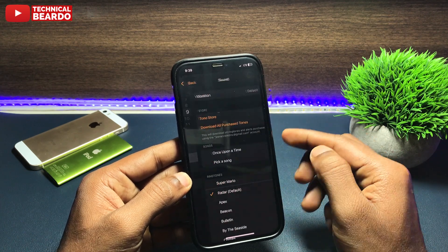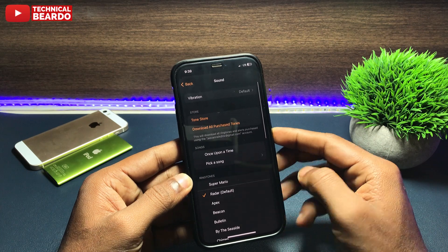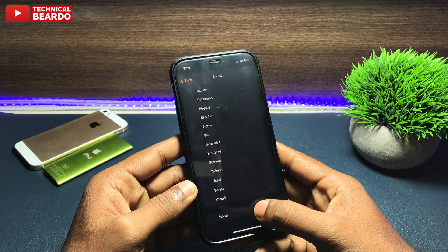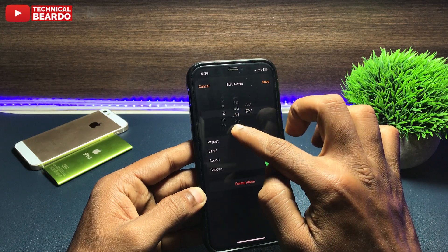By default there will be an alarm sound set for you. To replace it, scroll down till the end and here you will see an option called None. Just tap on that. So now your alarm is set without a sound.